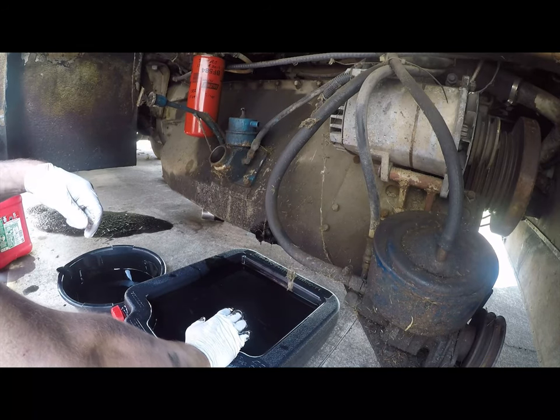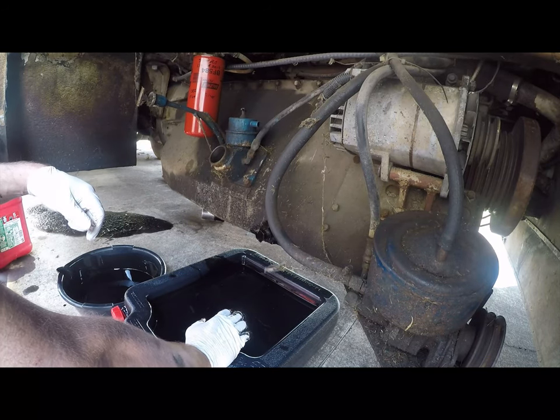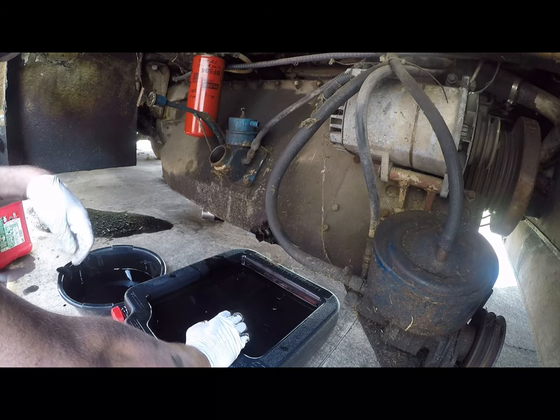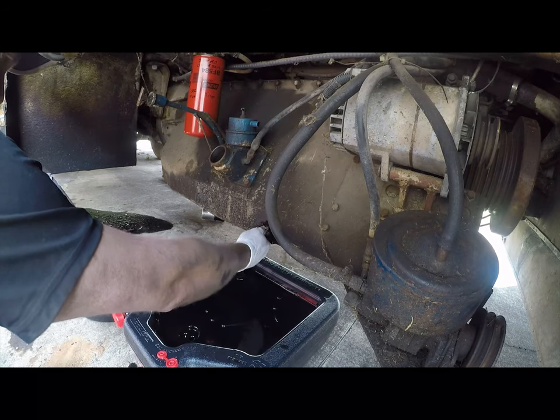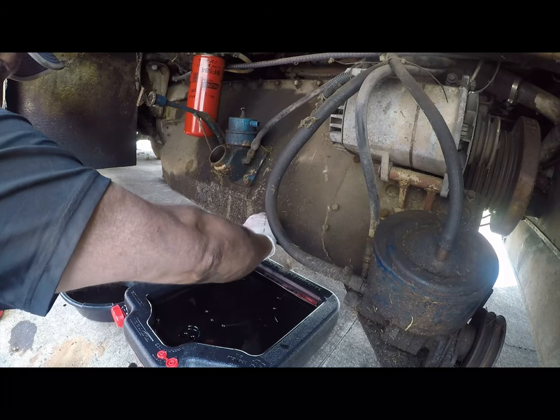You know what would be really good for this - one of those galvanized horse troughs they sell at Home Depot. Oh yeah, but then how would you get the oil out? It'd be a bitch to try and pour it. Yeah, you still need some kind of pump.